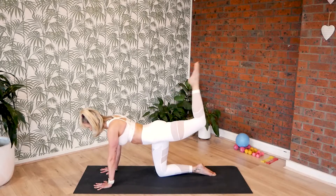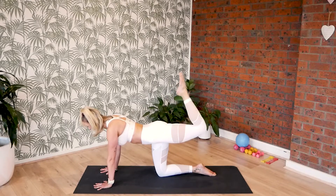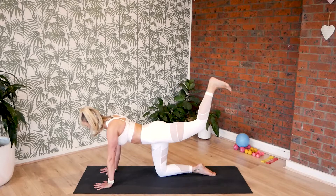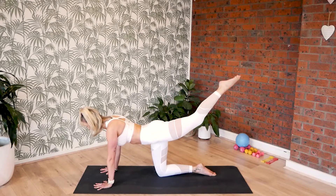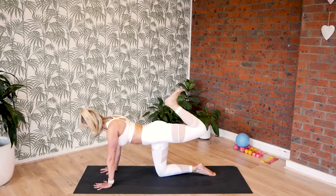Go for ten. Stretch, nine, extend, eight. Keep your thigh lifted. Seven. Lift the left knee, six. And five. And four. Three. And two. And one.